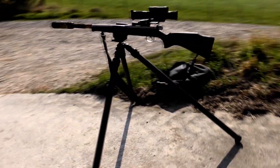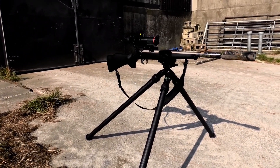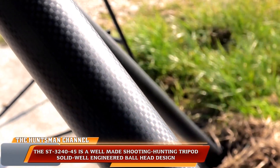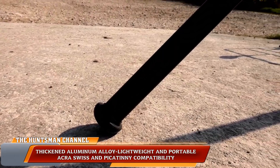As hunting tripods go, the Fanaue ST45 is very good. For me, ideal for static shooting. While the tripod isn't really heavy, it can be fiddly to carry. There is a carrier bag for the tripod, but I would like to see some kind of carry strap as well.